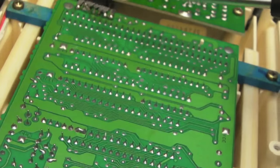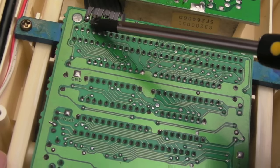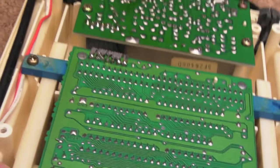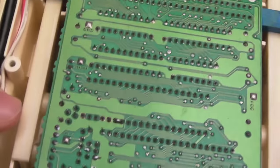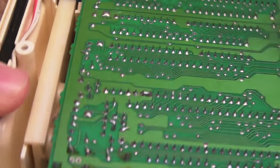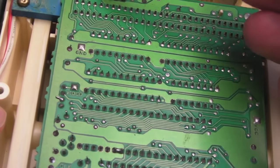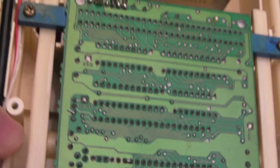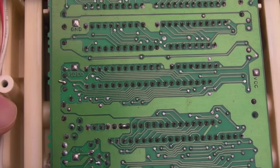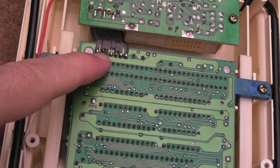I've got the back off. Something interesting has been going on with this connector here — you can see the interlink, I think there's probably just two ground connections, but they're joined together with a very large blob of solder. So someone has been inside this at some point. I compared it to the other one — no, those are not supposed to be joined together.